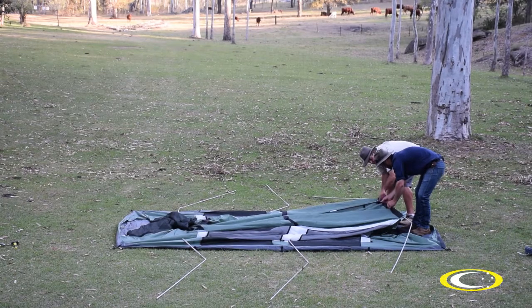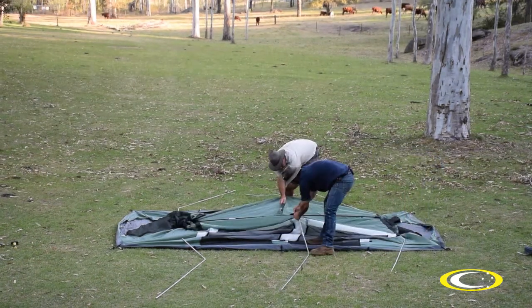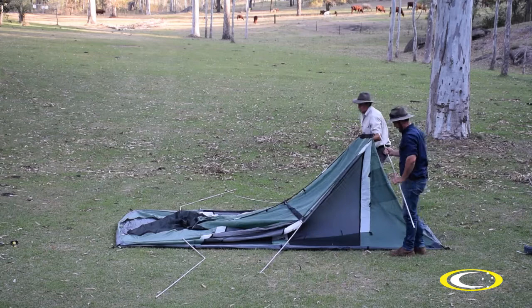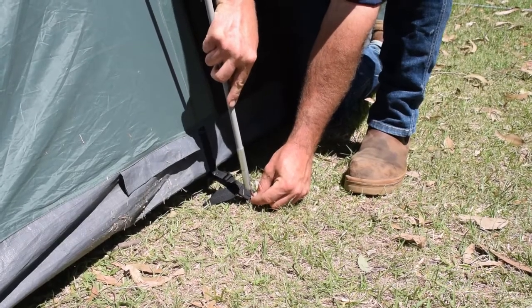Slide the short end of the grey poles through the sleeves and into the T-piece at one end only. Slide the remaining grey poles through the sleeves and insert into the cross piece in the middle and the T-piece at the other end. Then stand up the poles at that end — the bottom of the pole will slide over the pin at the base of the tent.